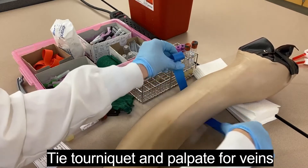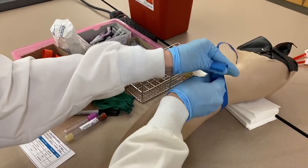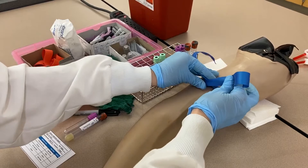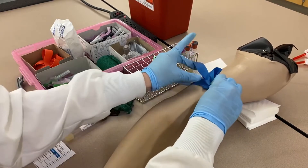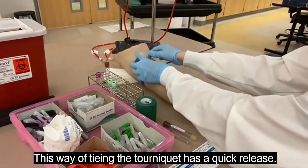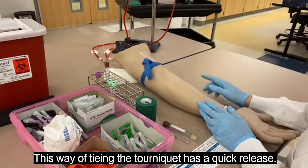You always want to make sure the tourniquet isn't twisted. Pull it away from their skin so you don't pinch them. Clasp, tuck the left tail under the right tail, pinch it between your left fingers, then tuck in that tail with your index finger. Today we have a quick release right here, which is what we pull to release it during the stick.